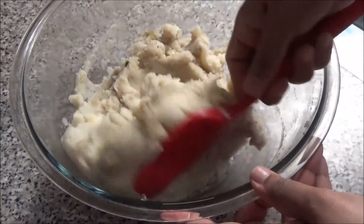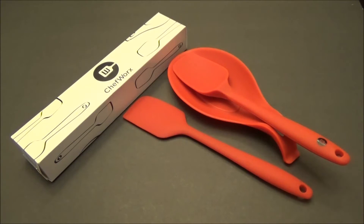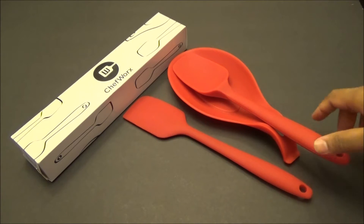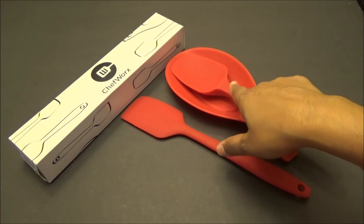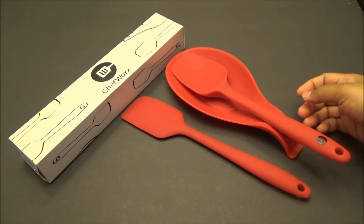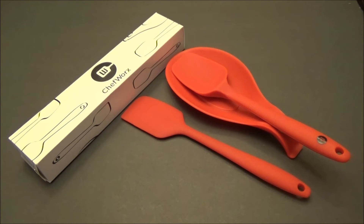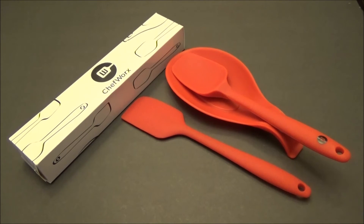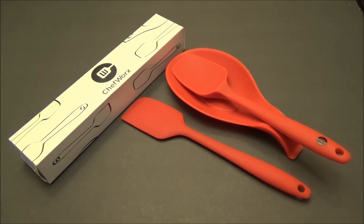I definitely highly recommend this set. I hope you guys enjoyed this quick review of the Chef Works silicone spatula, spoonula, and spoon rest. If you're interested in purchasing this product, I will leave the link down below. Thank you to the company for allowing me to try out their product. Thank you all for watching and I'll see you another day with another one of my reviews. Goodbye!